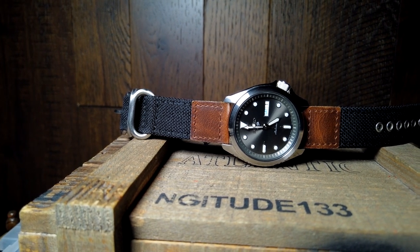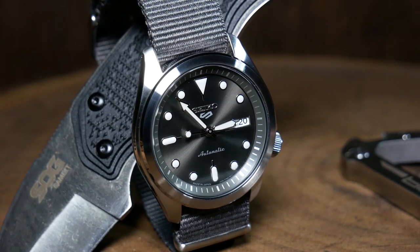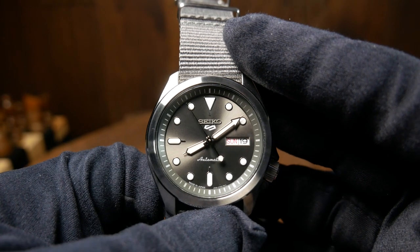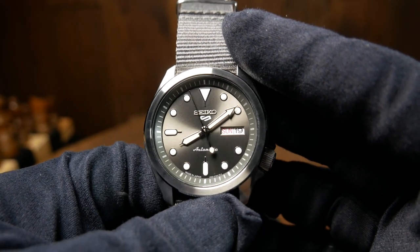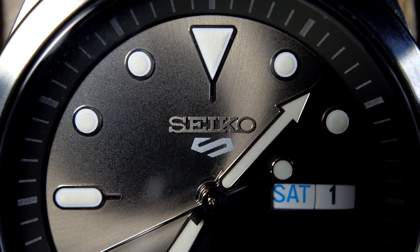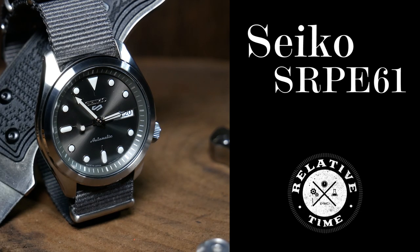When I first heard about the 40mm versions of the 5KX, I honestly thought it was pretty stupid. It's nothing really new as modders have been doing this for quite some time, but it seemed kind of odd that Seiko was going to do it themselves. They're basically making a slightly smaller version of an iconic diver, and then giving it this dressy facelift, which is why some people have started nicknaming these the Dress KXs.